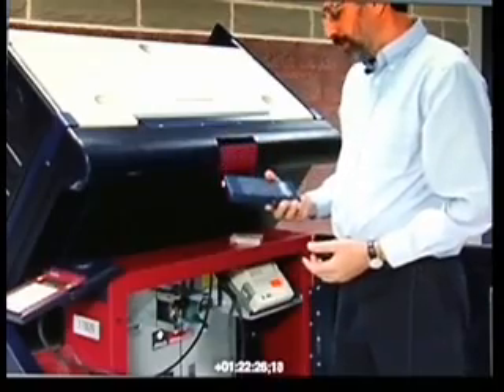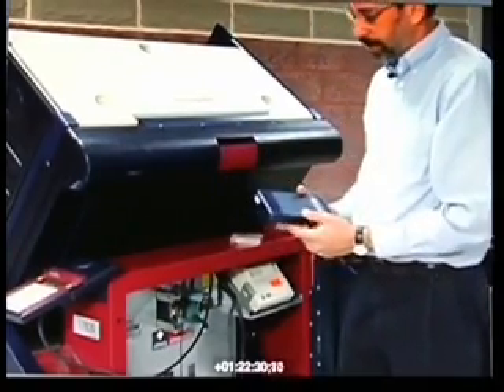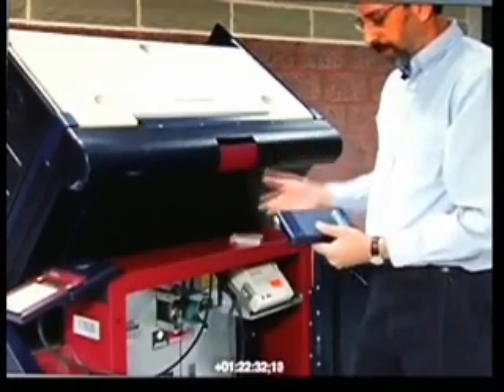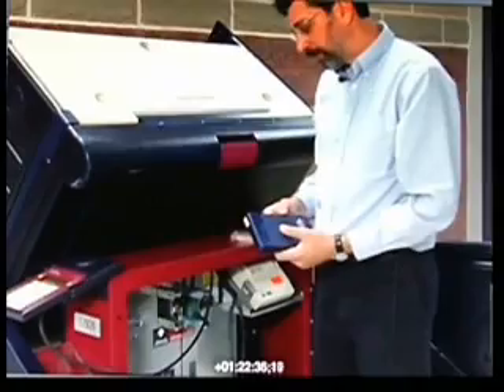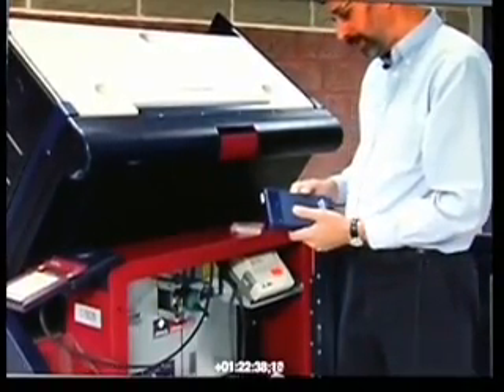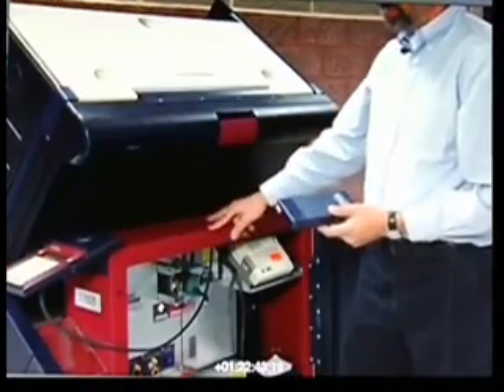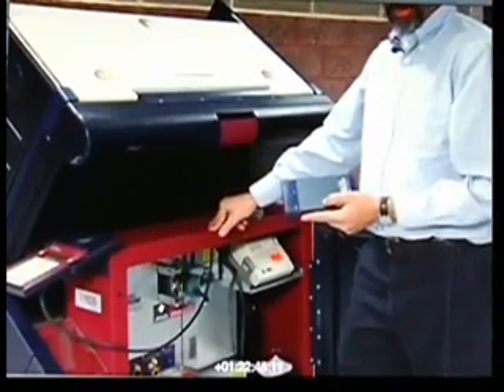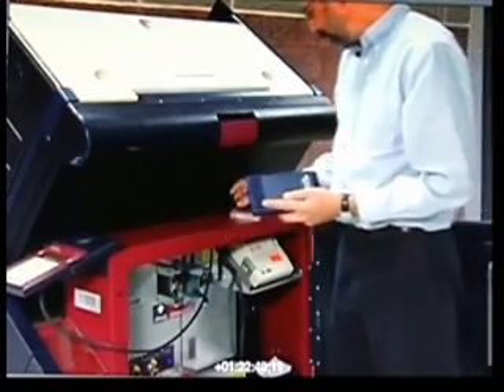There's no electronic form of authentication that guarantees that the data in this results cartridge came from a particular voting machine. So that means while this results cartridge is in transit between the voting machine and the clerk's office where the totals are accumulated, it's vulnerable to tampering.